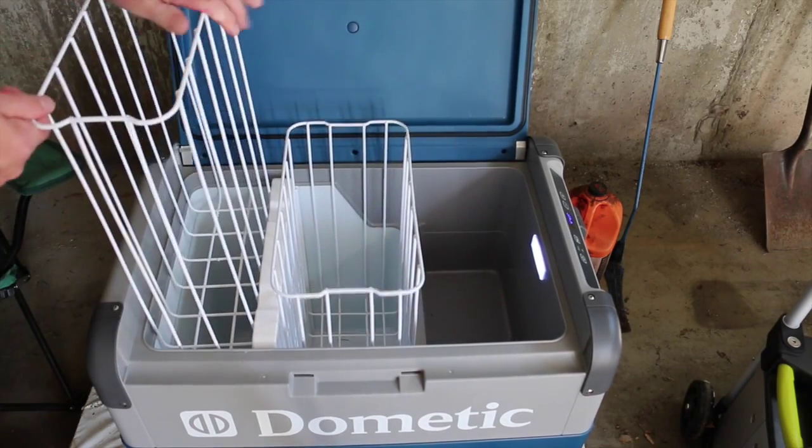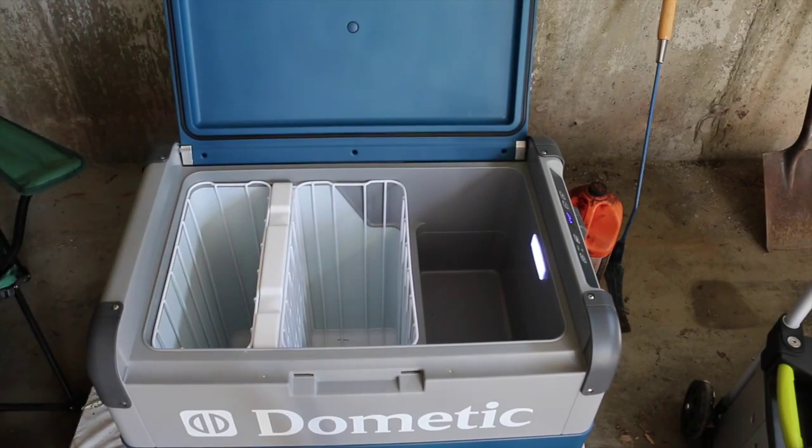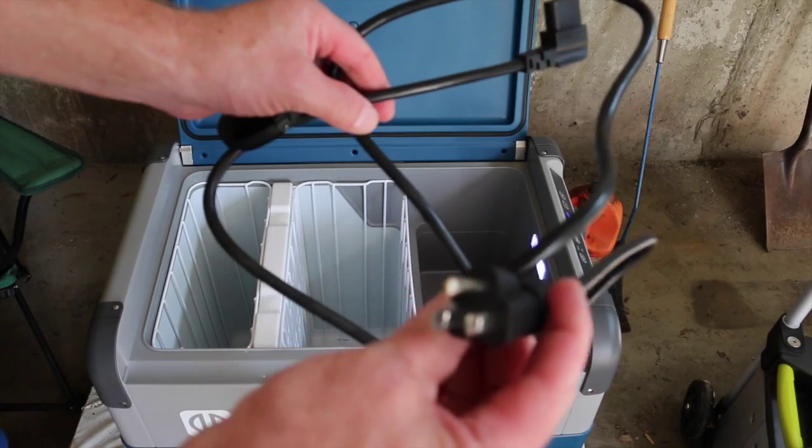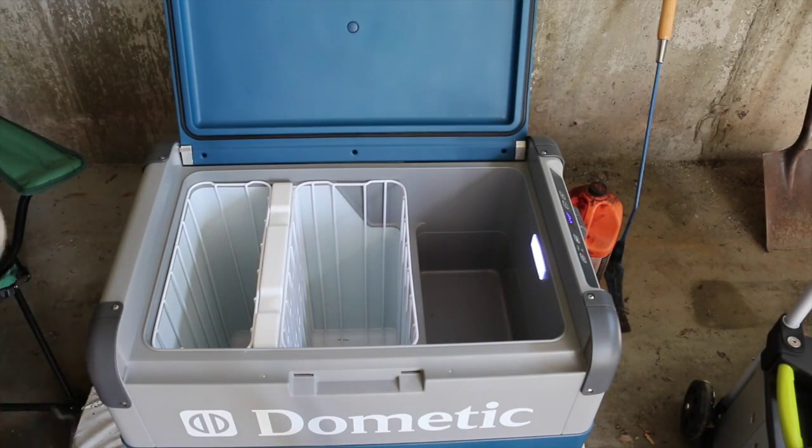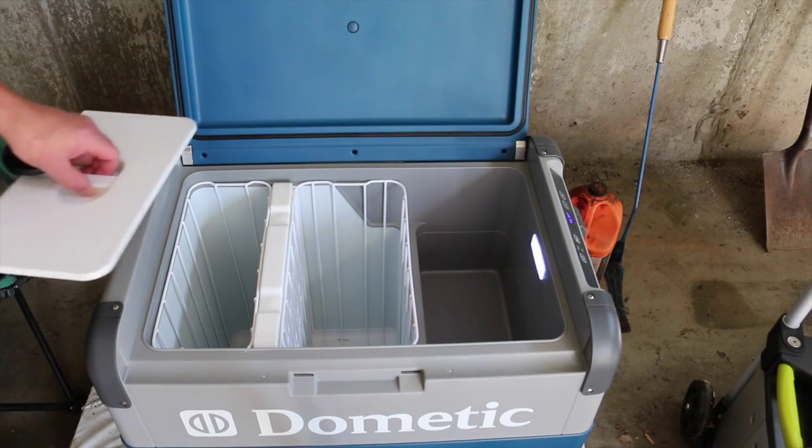This thing runs on AC or DC. It comes with two separate cords — one for AC use, the other one for DC, which I have plugged into my Goal Zero Yeti 1250.